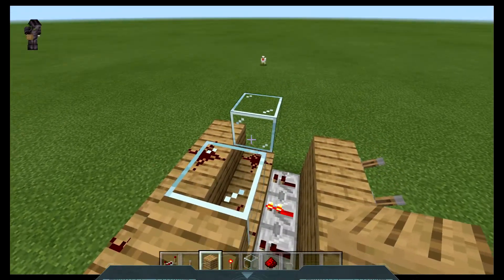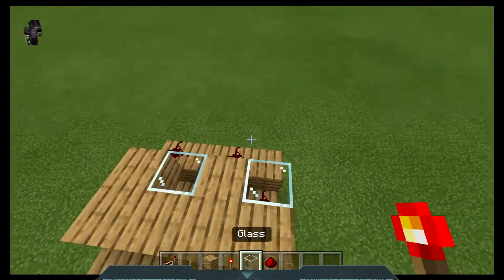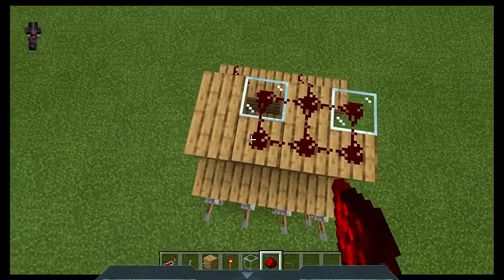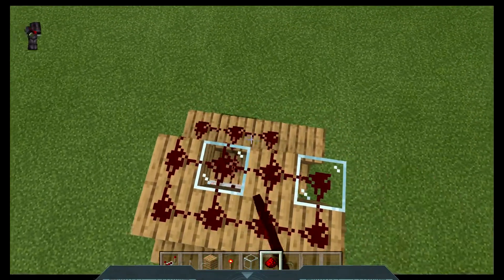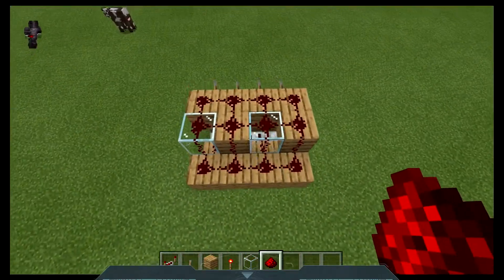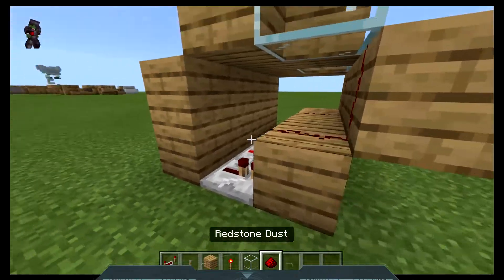Then fill this in with oak planks, and fill this in with oak planks. Then cover it with redstone dust. Good job, you've done well so far. Now you've decided your bottom row combination.